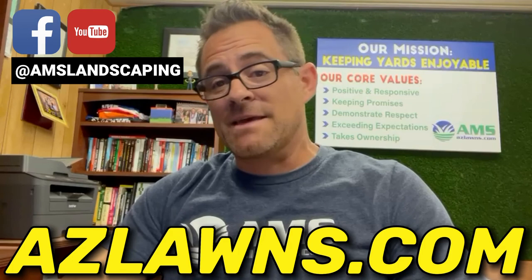They are a real nice accent to your yard. If you have any questions, once again my name is Eli Hall with AMS Landscaping out of Phoenix, Arizona. Check out our website at azlawns.com, follow us on Facebook and YouTube at AMSLandscaping, and check us out on Instagram and Twitter at azlawns. Make it a great day!